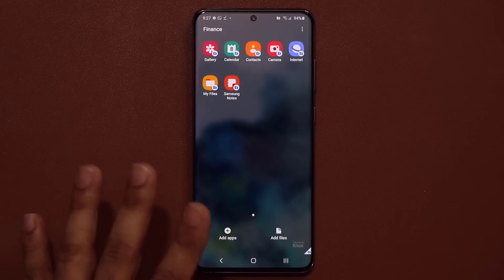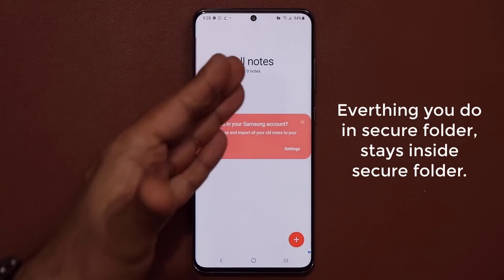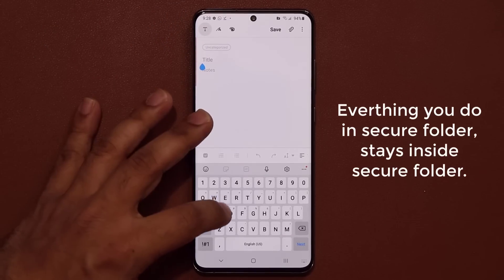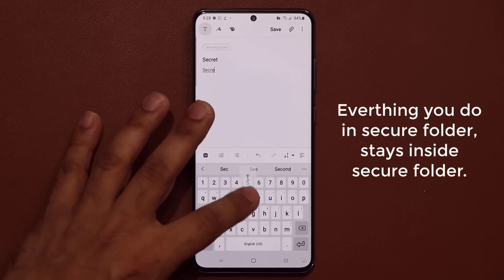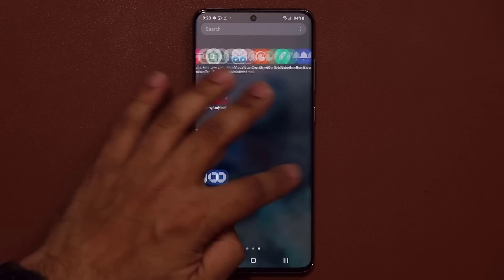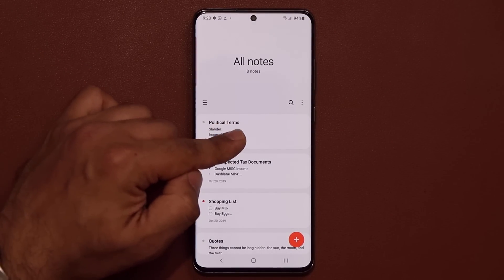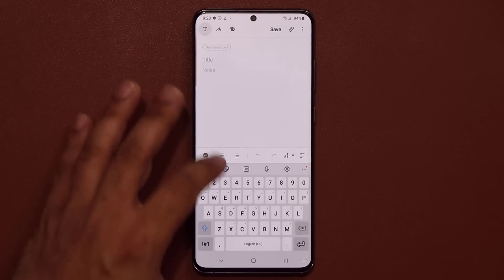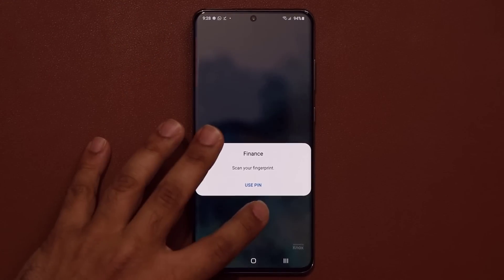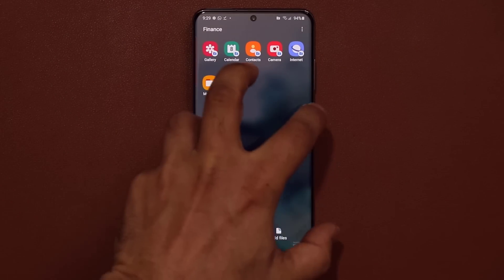Other things you can do with Secure Folder — very important. If you launch something inside it, for example Samsung Notes, there's going to be nothing there because this is the secure version. When I create a note after launching that application from inside the Secure Folder, that note is in fact secret. I can access it from this Samsung Notes, but I cannot access that note from the public Samsung Notes. And conversely, if I make something in the public Samsung Notes — let's say 'test' — that won't show up inside the Secure Folder. Everything you do inside the Secure Folder stays in the Secure Folder.